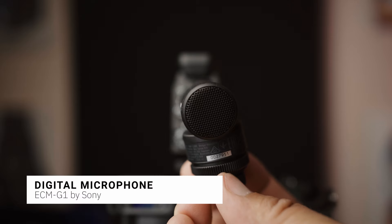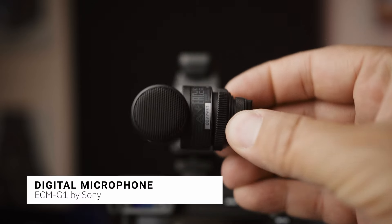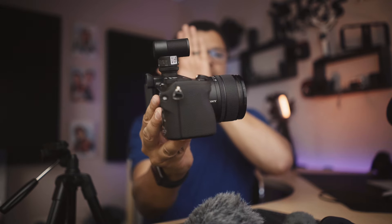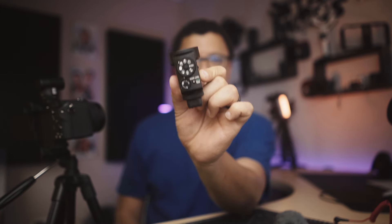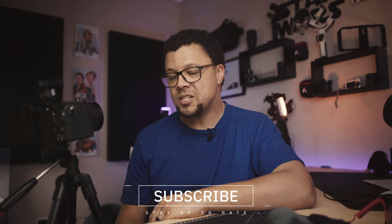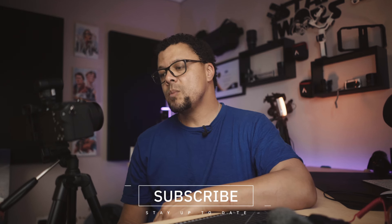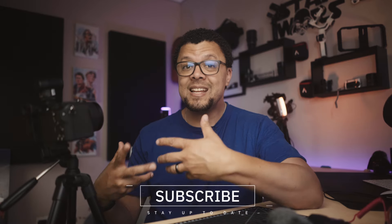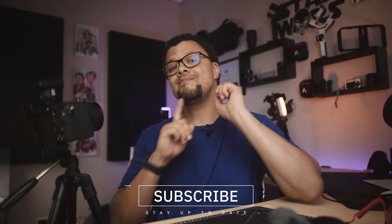Another microphone is the ECM-G1 — this one isn't as extensive as the other two, it's a tiny microphone ideal for vloggers with a multi-interface shoe camera. The M1, I think, is the ideal shotgun microphone for any Sony user to have. A huge thank you to Sony South Africa for sending these out to test — unfortunately I have to send them back. Thanks so much for watching, and until next time, cheers!